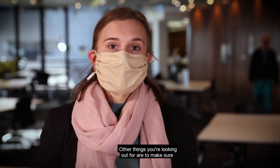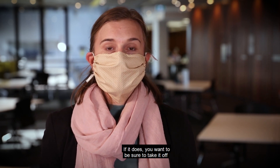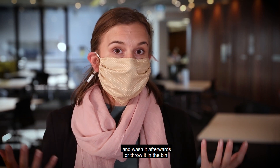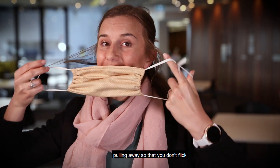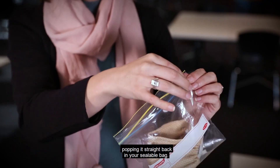Make sure your mask doesn't become soiled, damp, or wet. If it does, you want to take it off and wash it afterwards, or throw it in the bin if it's a disposable mask. To take it off, use hand hygiene first. Then grab it by the ear loop, pulling it away so that you don't flick any of those particles onto you. Fold it up and pop it straight back in your sealable bag.